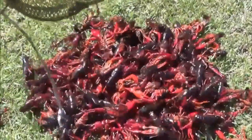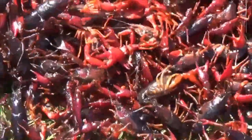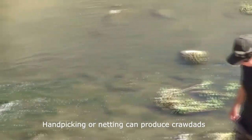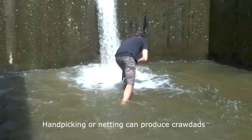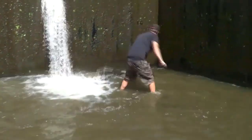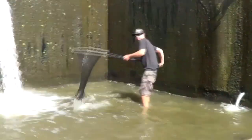Here's the crawdads — I'd say we got a little bit. This is how we do it: a custom net, just for this purpose. Rectangular, by the way — never round.